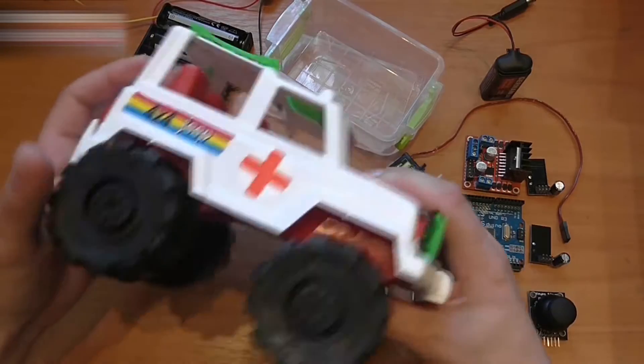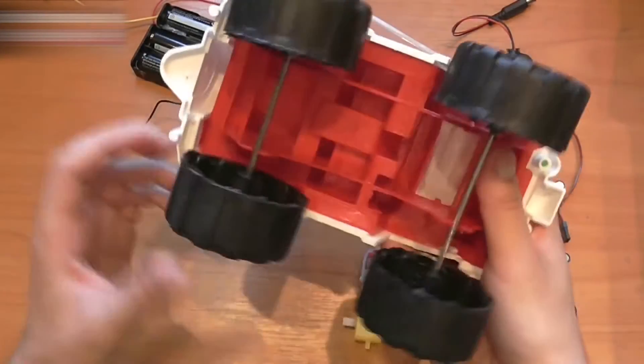Hi everybody! Today I will show you how to make a radio control minicar out of a simple toy car.